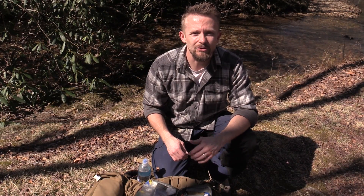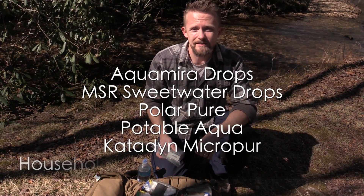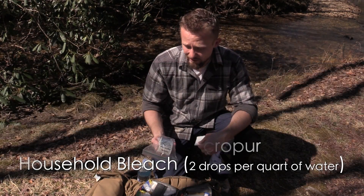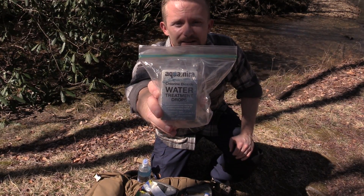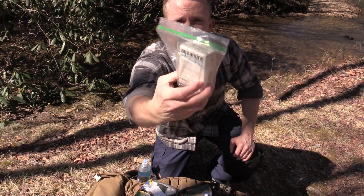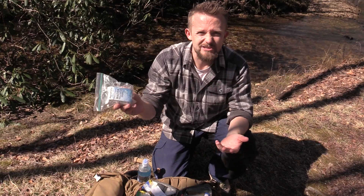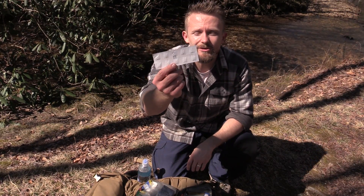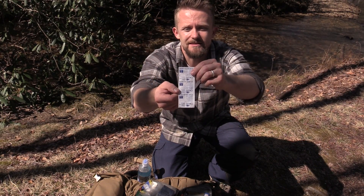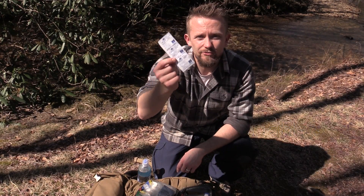The easiest to carry backup methods are either chlorine dioxide or iodine. There are many, many different products that you can find out there. They really do work well, but here are two really good examples. This is chlorine dioxide — this is Aquamira Drops, two parts. Very simple. This treats a ton of water and weighs almost nothing. If you want to go to an even lighter approach, you can go with tablets just like these. These tablets right here weigh absolutely nothing and can treat 40 liters of water, just in case you need them.